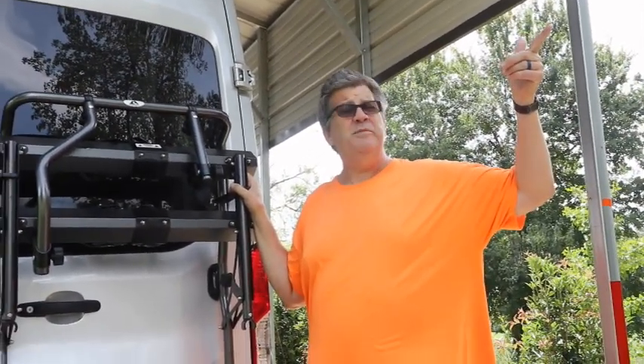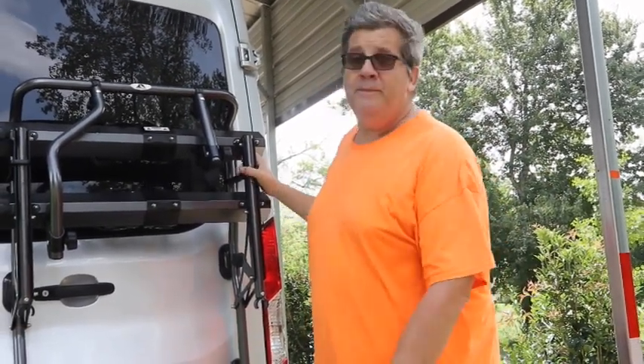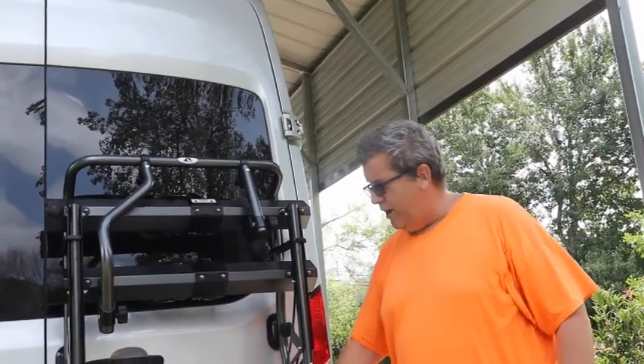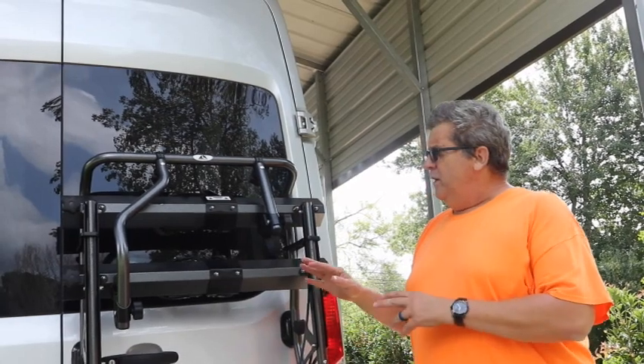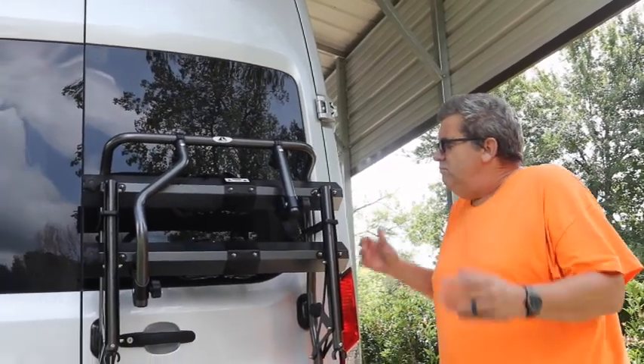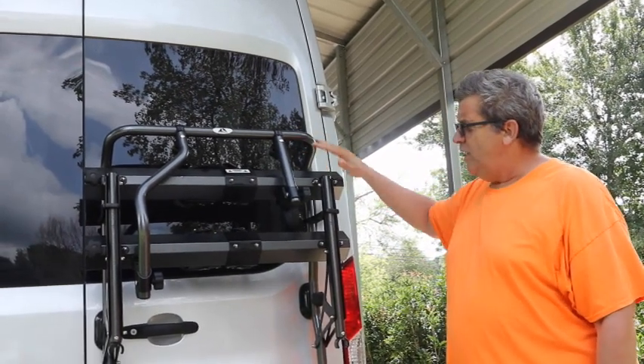I ordered it off Amazon and they're going to bring it by in the Amazon van soon. Anyway, one of my subscribers asked about the height from the bottom of the rack to the hitch, but I thought I'd also just demonstrate the rack too, because it's different and I haven't seen many videos on how to use it when it's attached to the back of the RV.